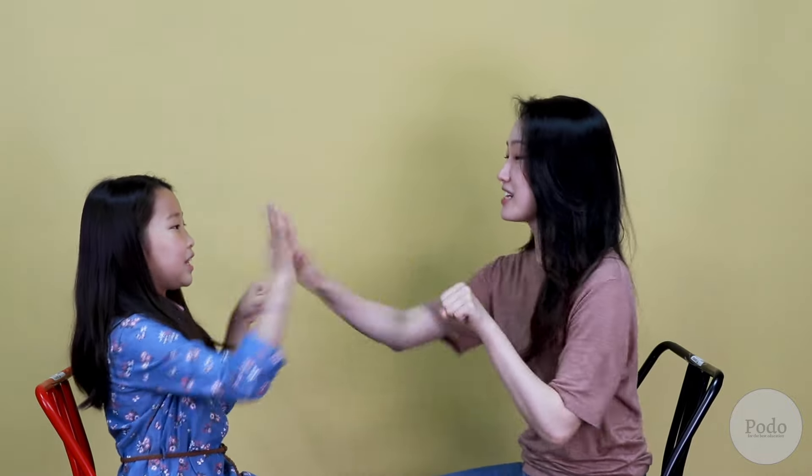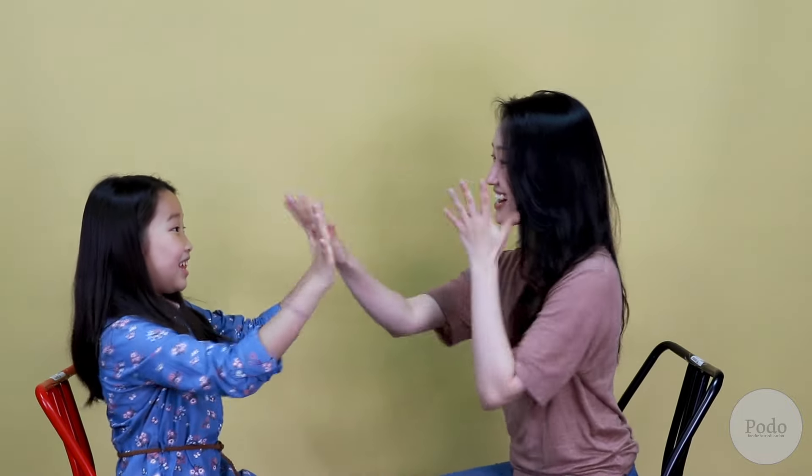That's hard. We'll try it one more time, but a little faster. Ready, set, go! Double, double, this, this, double, double, that, that. Double, this, double, that, double, that. Double, double, this, that. This, that. You see, this is really hard, but make sure you have fun with it when you create your own version.